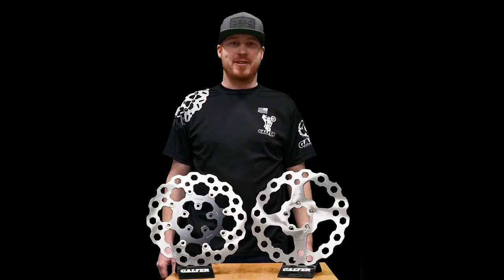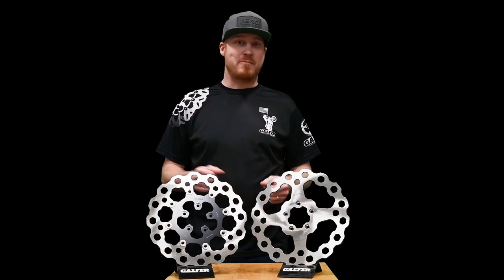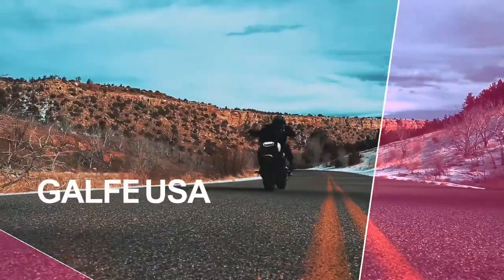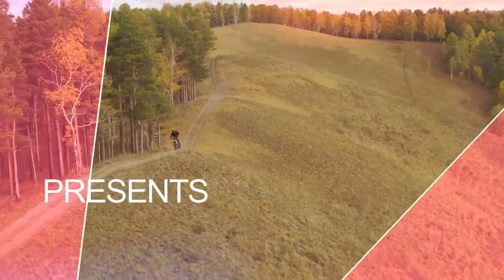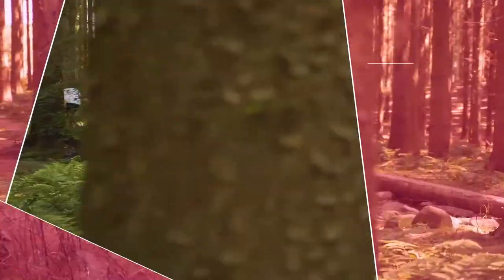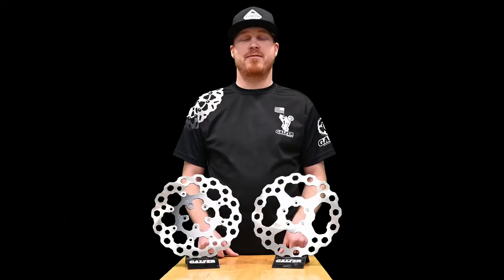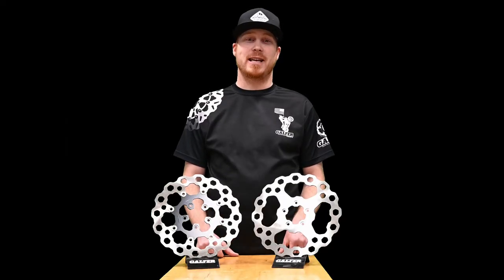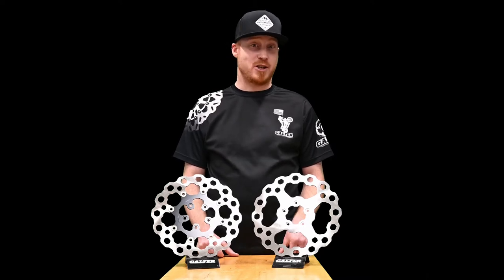Hey everybody, this is James with Galfer, and today we are going to talk about rotors — fixed and floating. When you are shopping for rotors, you will find two distinct types of rotors, fixed and floating. Let's take a moment to discuss each one.